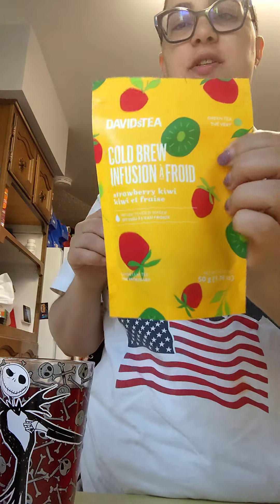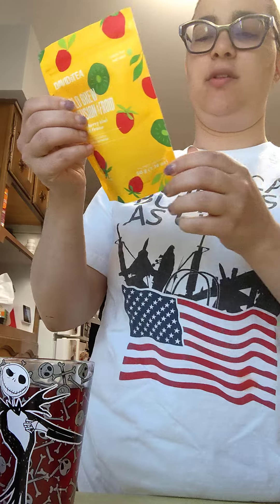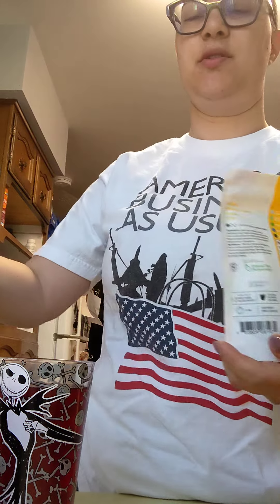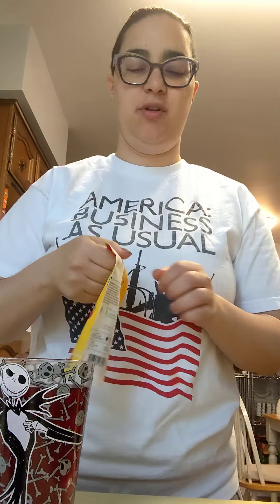All right, so this one is a green tea cold brew, strawberry kiwi. They say one to two spoonfuls for ten minutes. So I did eight spoonfuls and two quarts, and I left it for a couple hours or something.